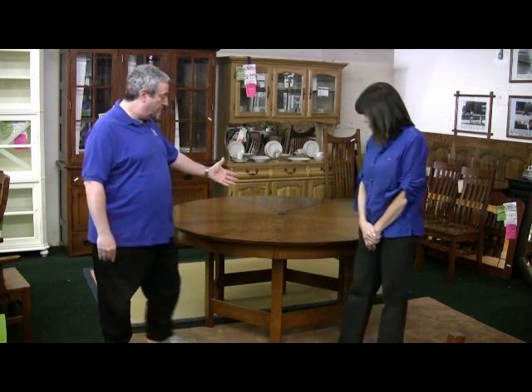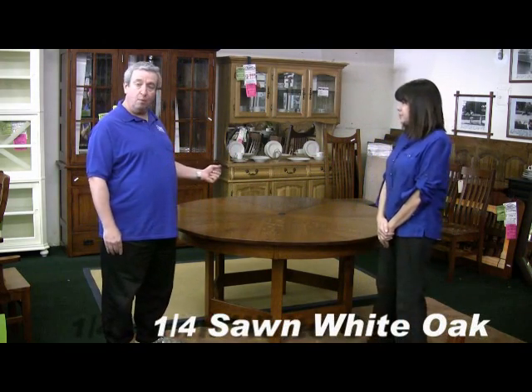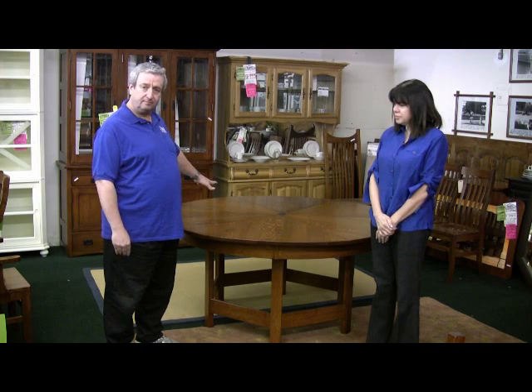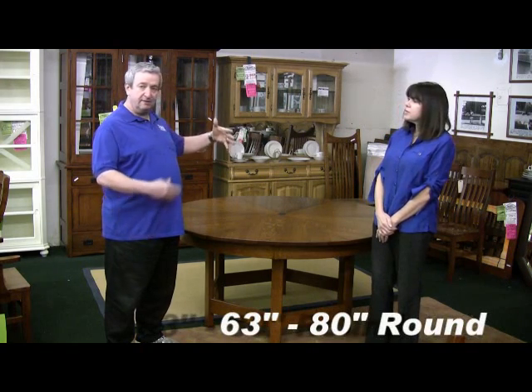We made two versions of this table. This is the quarter sawn white oak table and we also make one in solid mahogany. This table starts out as a 63 inch round table and opens up with an iris type mechanism into an 80 inch round table — a very unique construction built almost like a puzzle.